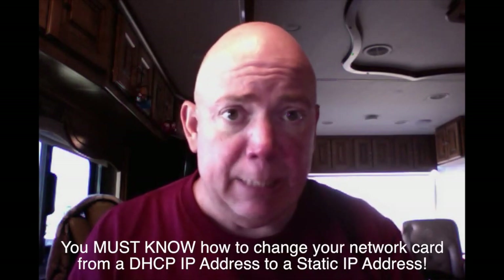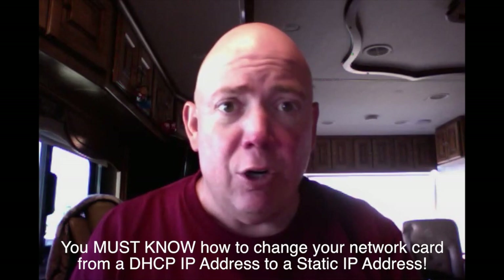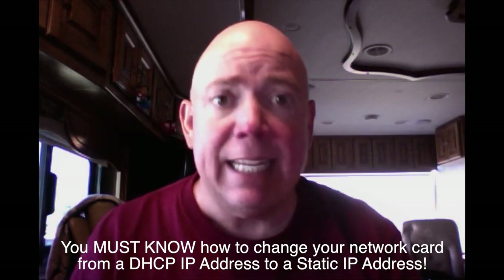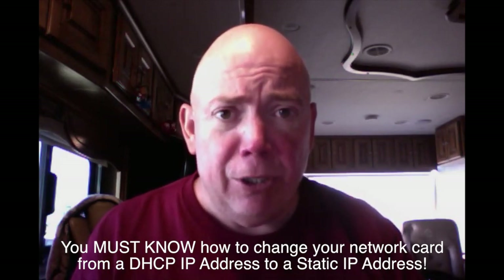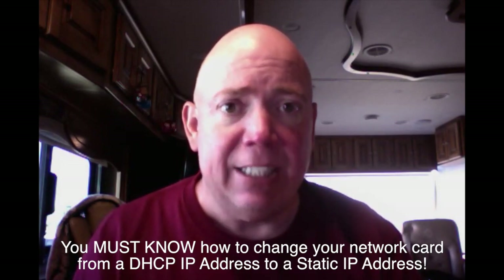But first, there are a few things you need to know. We're going to do it inexpensively — under $100 — so that's great news. But you do need some computer knowledge to set it up. Most importantly, you need to know how to change your internal network card from DHCP to static and then back to DHCP again. Note: I said internal network card, not Wi-Fi. Your computer must have a network port to use a network cable, because we need that to configure the radio.